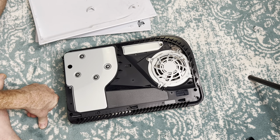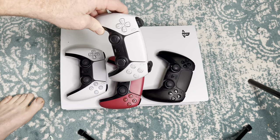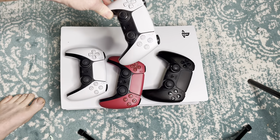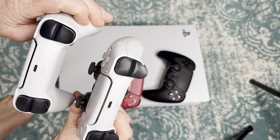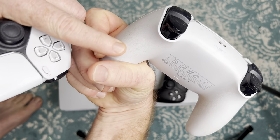Now let's go ahead and go over to the controller. Something that you should do every once or twice, every two months — and maybe even more sometimes — is you want to look at your controller. You can see I have four controllers here. What happens is it's really easy to get a buildup of grime on here.